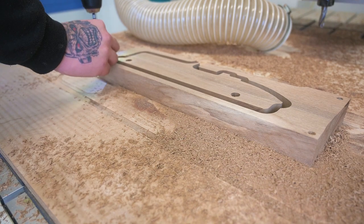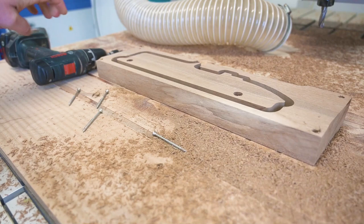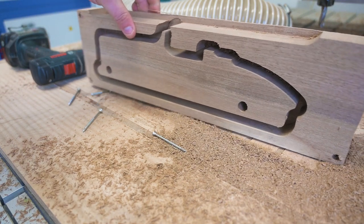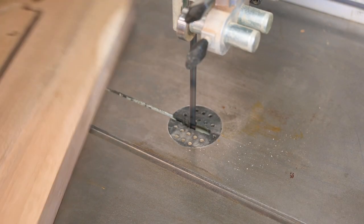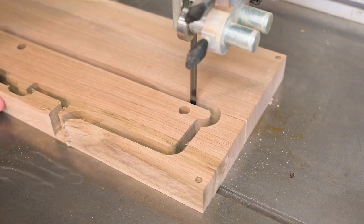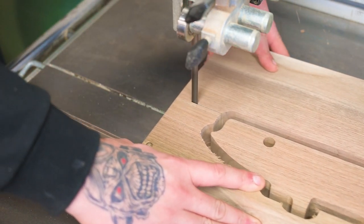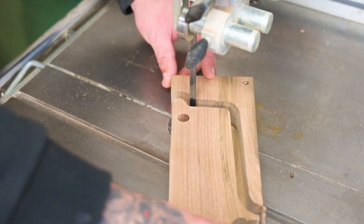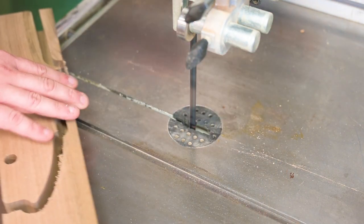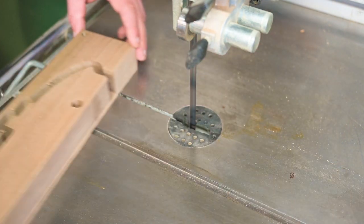Now I'm screwing it down and we go to the band saw. I'm cutting it out with the band saw using a 10 millimeter wide blade. We will then clean up the marks with a round-over bit on the router.